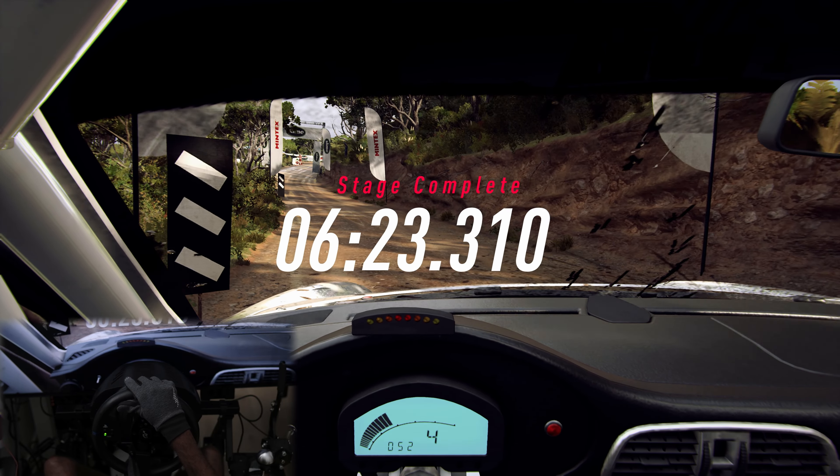Into 6 left of a crest, 6 right, into 2 left tightens, into 2 right long, opens, 30, 3 right long, into 5 left, and 3 right long tightens with a crest, into 1 left, into 5 left, into 1 right tightens, into open hairpin left, into 2 right tightens, opens long of a crest, 30.